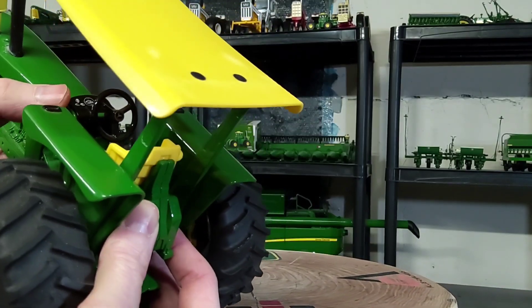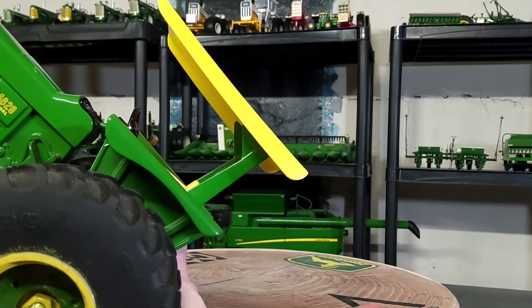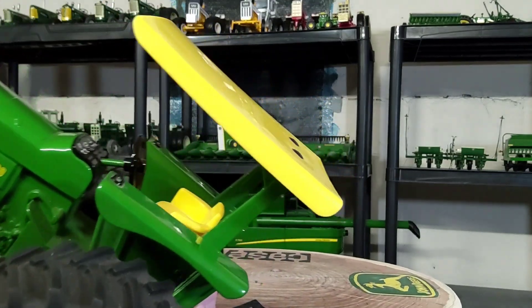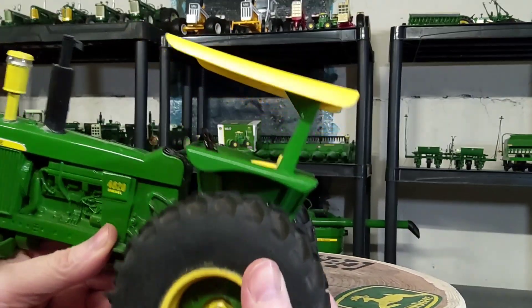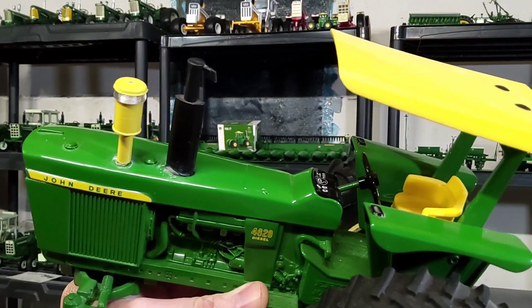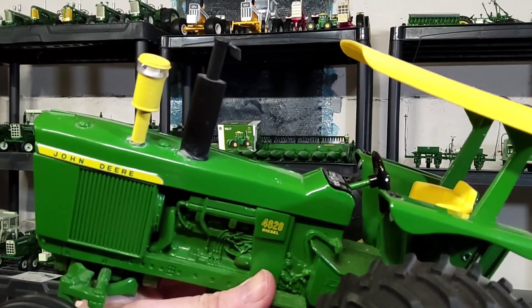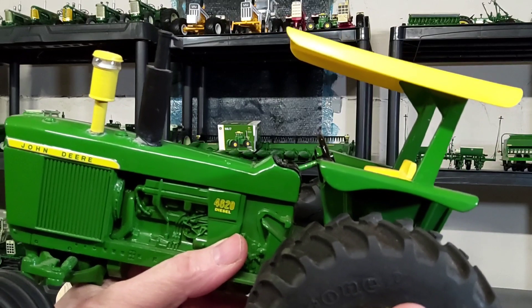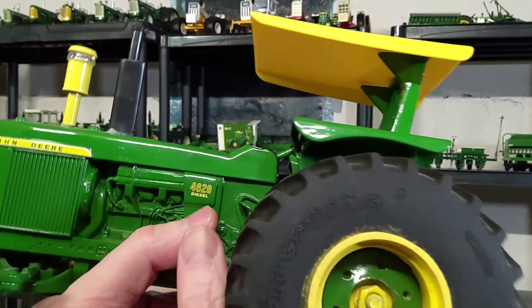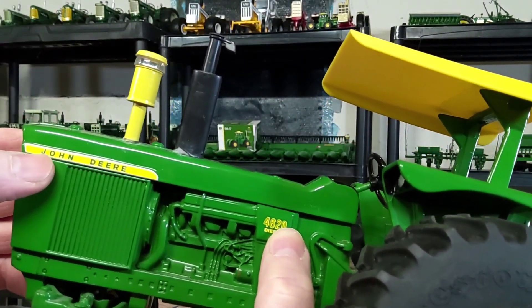The dashboard is a metal insert — it's not a decal, which is pretty cool. John Deere yellow seat, black steering wheel. There's your classic 20-series styled hood — looks pretty good. Got your black muffler that was on the tractor. I added the air cleaner intake painted John Deere yellow.